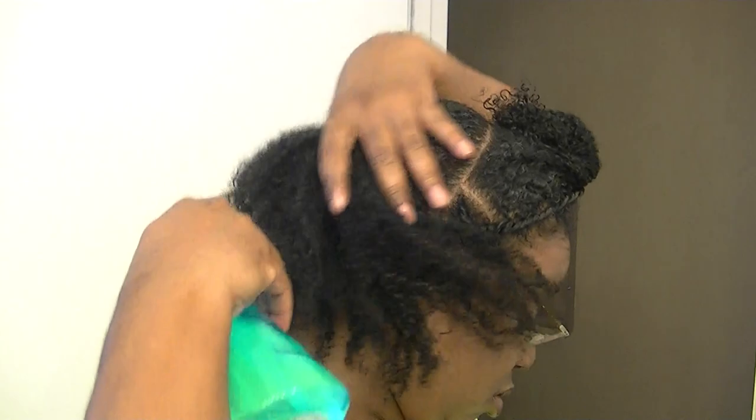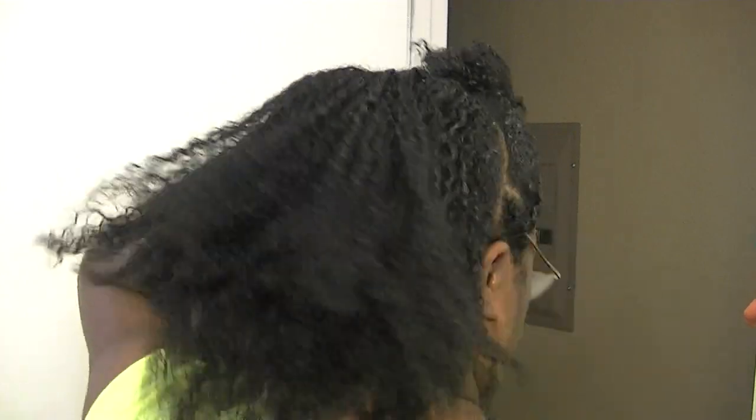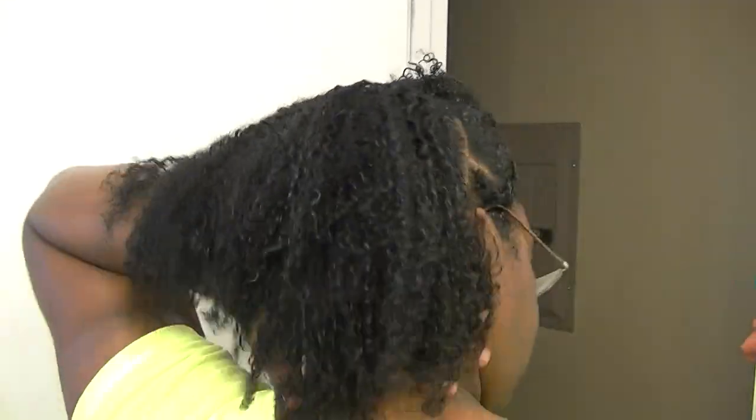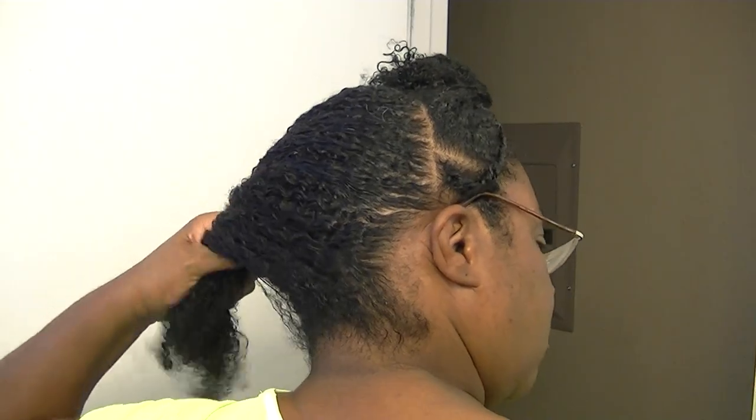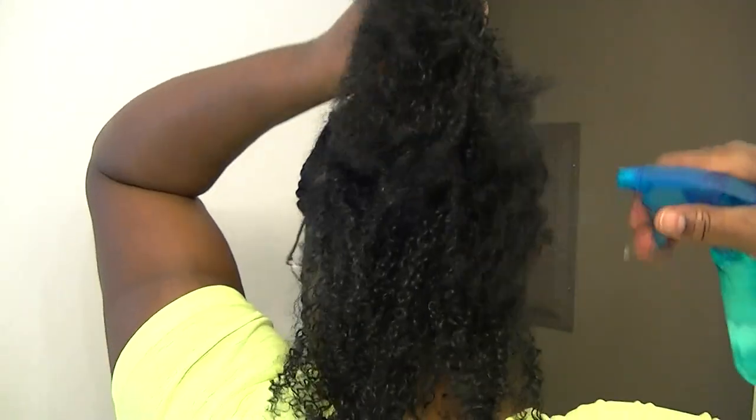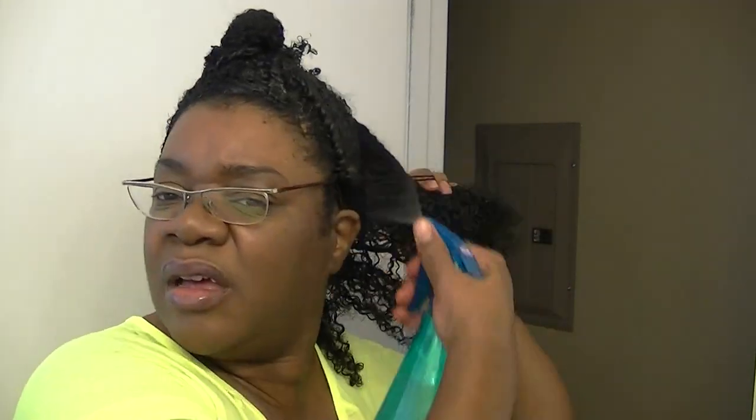First thing I'm going to do is spritz down the whole back. Because I don't want my hair soaking wet, I'm just going to dampen it a little bit. You can also put oils in this if you want, or a particular oil in your hair, you can put that in there as well.